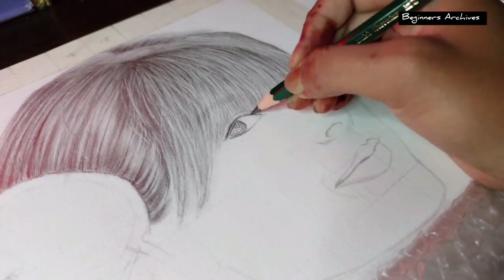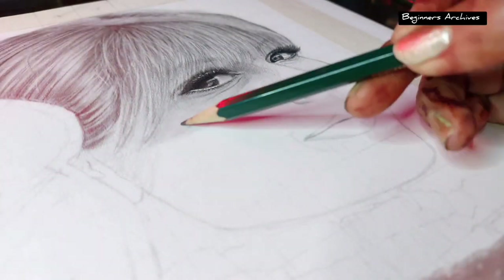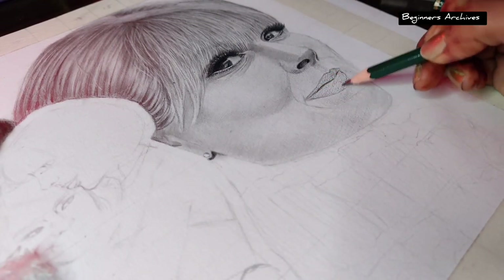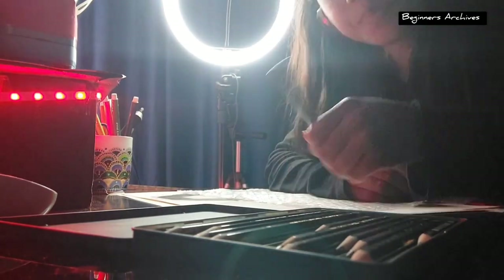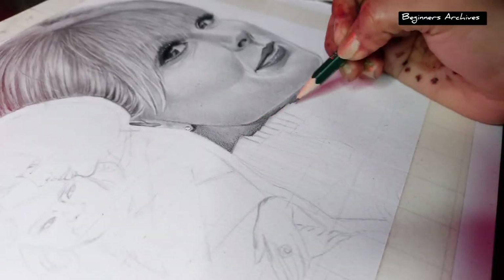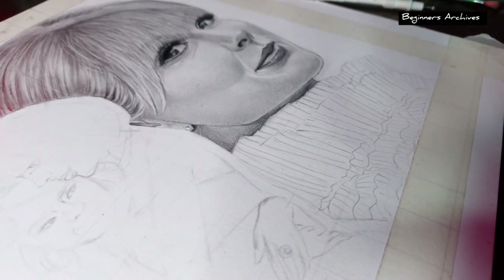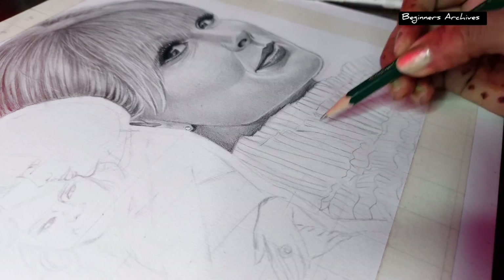Her hair portion took more time than expected because I used a Griffide pencil for that. Let's see how much time her face portion is going to take. Finally this portion is also completed, and now it's coloring time.